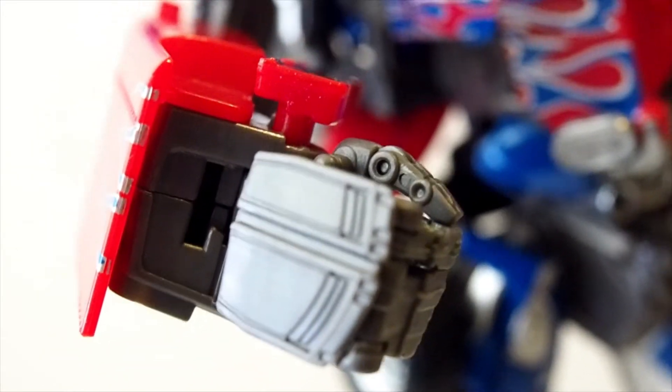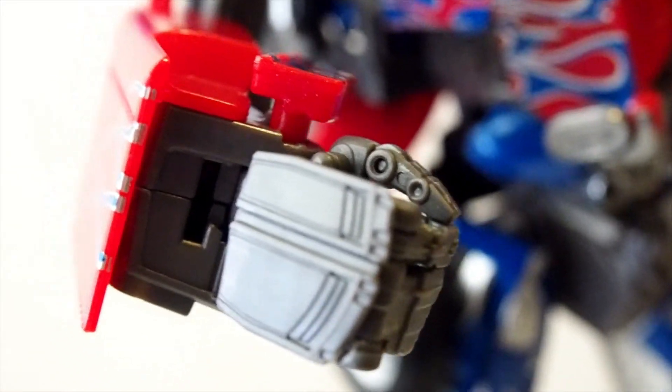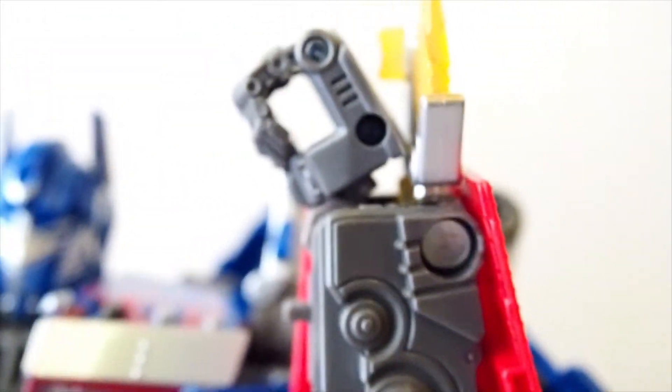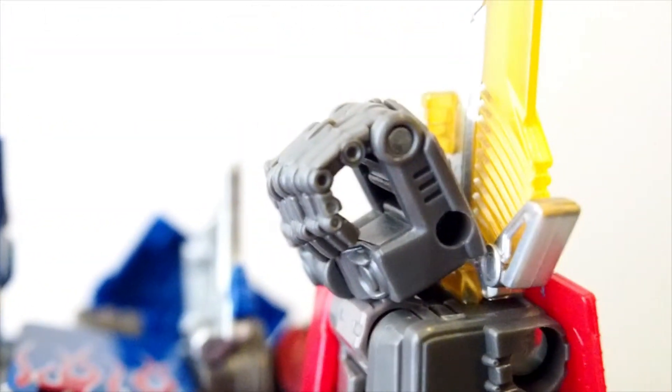To attach the blades, all you have to do is move the hand around a little bit — there's a slot right there. You just need to slide this in. Over here I have one that's all put together. You can see it slots through, and that's it for the blade.